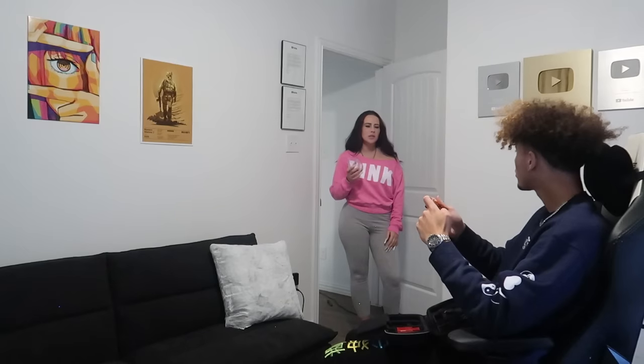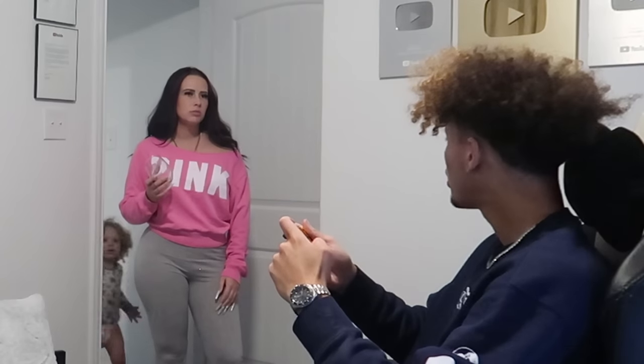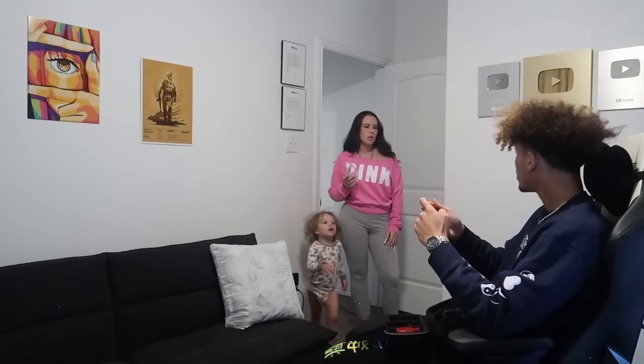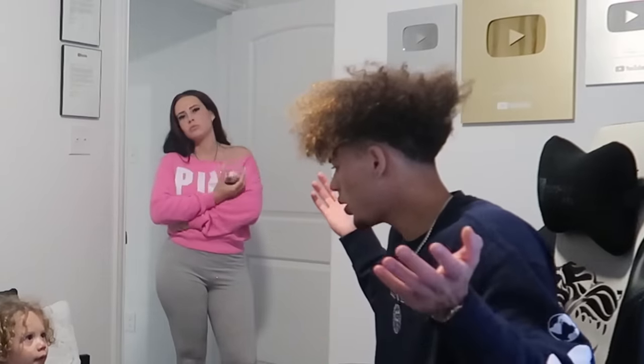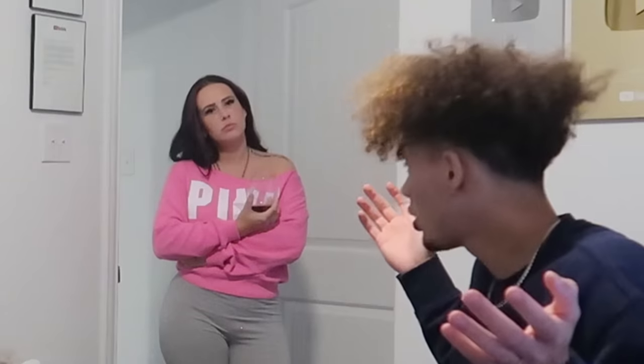What are you doing? What is this? What is what? Who did you have over here? Was there anyone over here? Was somebody here? Was a girl here? A pretty girl?